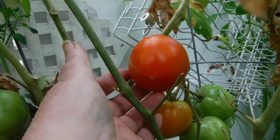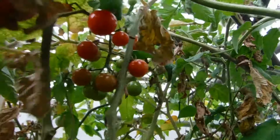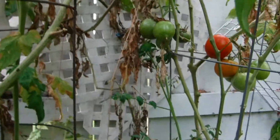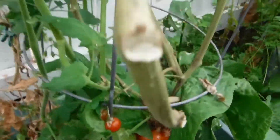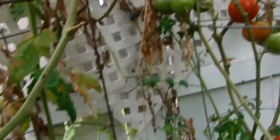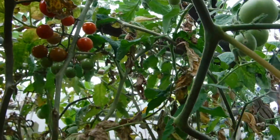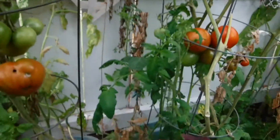I'm going to be picking tomatoes for sure today, and a little cherries also. Oh, there's another one down there I missed — one, two, three, four, five — and then a bunch of cherries are coming in. Salsa, here I come!